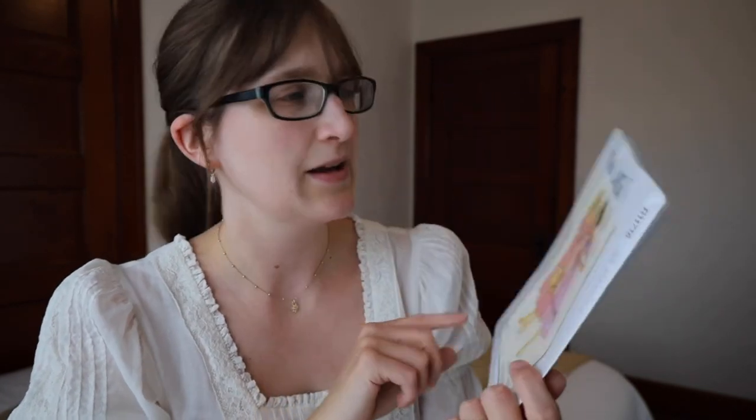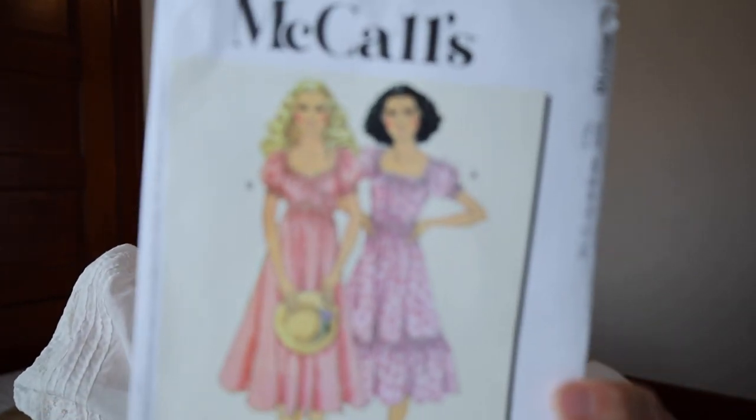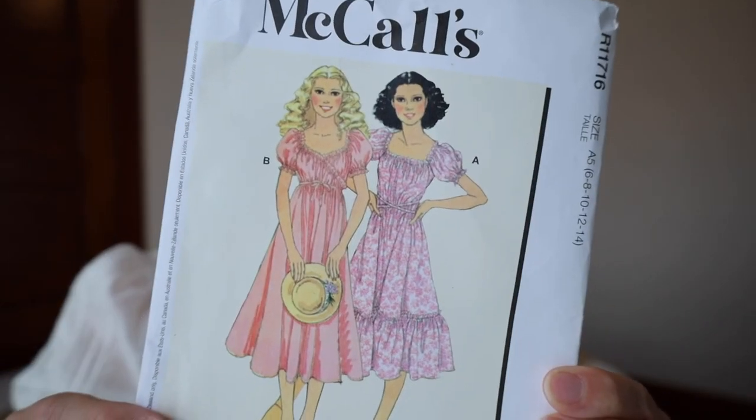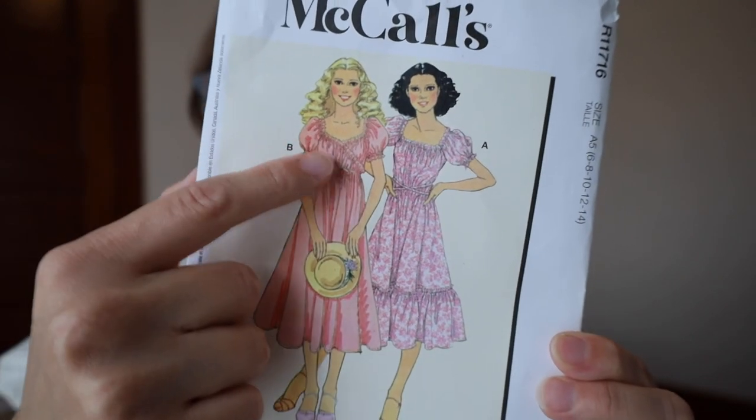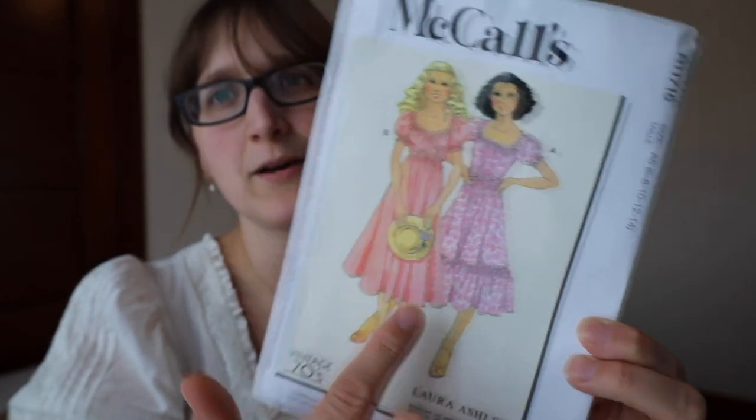The dress we're going to be making is this McCall's number R11716. It is a vintage Laura Ashley reprint, and I just love this pattern so much. I think it is absolutely darling. I love the ruffles on the neckline, and I'm going to be making the version with the ruffle on the bottom. The dress is reversible so you can wear it with the more sweetheart neckline or the square neckline, which I think is really cool.